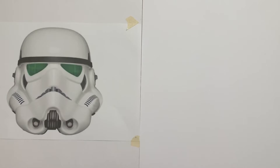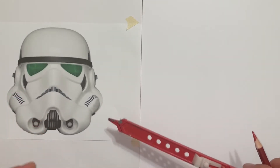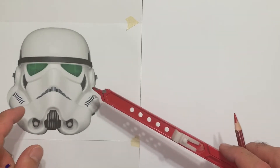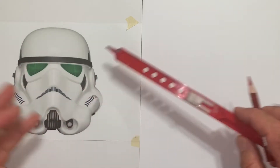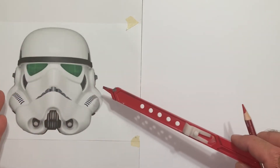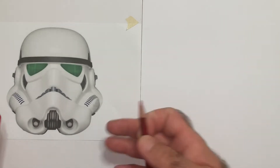Welcome back to another one of our drawing tutorials. Today we're going to be covering a complicated shape which we're going to simplify so people can do it better. And this shape is a Stormtrooper helmet — specifically from A New Hope, which is Episode Four, the original Star Wars. I know there are variations, but this is the one represented from A New Hope. So let's take a go at it.